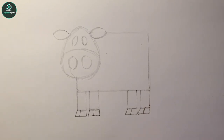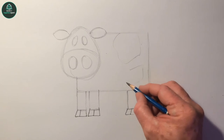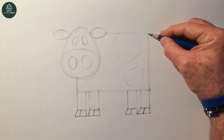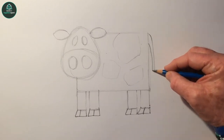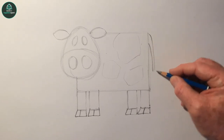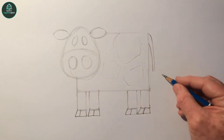There we go. We can put in a tail - two lines that run down parallel to this line here, the back side, and then the same shape as the ear. That's her tail.